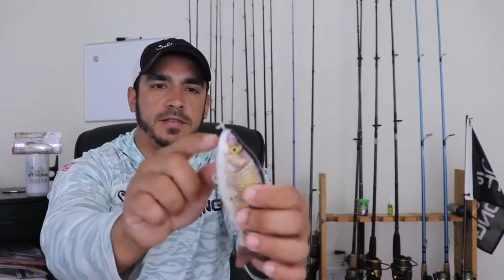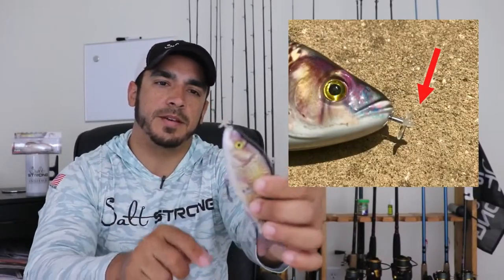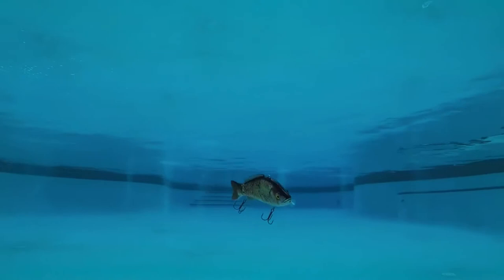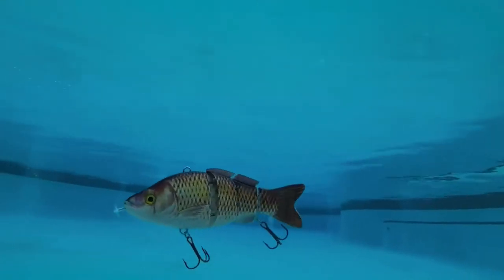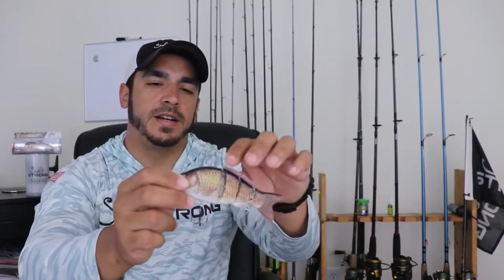The lure has a little propeller at the tip of the mouth, and the body is segmented so as the propeller drives it forward, the body actually starts swimming with a really lifelike action. The detailing on the colors and paint job on the body is really nice — it doesn't look fake, it looks pretty realistic, which is definitely another plus.